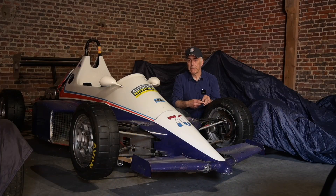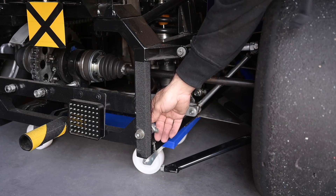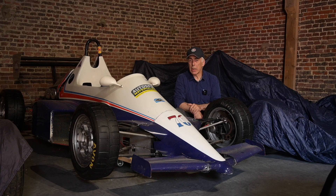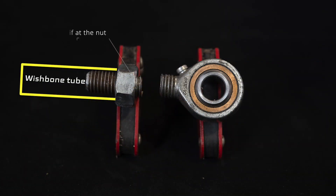I found that the rose joint supporting the lower wrist bone had actually sheared off. It's this rose joint that snapped off the bolt right there. So in this video we're going to look a little bit deeper into rose joints, because there have been all kinds of discussions on rose joints — which ones you should use and which ones you shouldn't use. I decided to dig a bit deeper into this topic and provide this video to you.